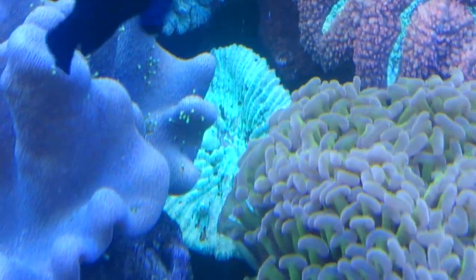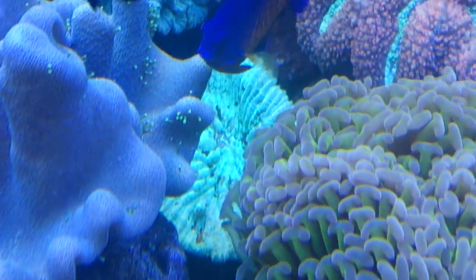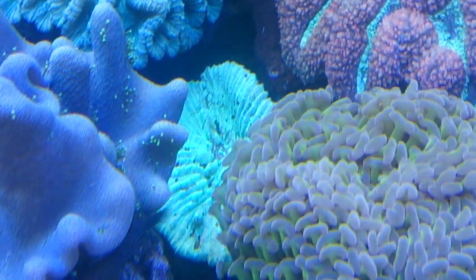If you look on the surface of this green coral in the middle at the back, you'll see little dots on the coral. You need to look out for them — they're a species of flatworm.